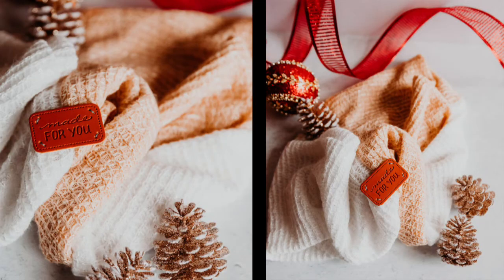Congratulations, you just made a beautiful handmade scarf ready for you to wear or gift.